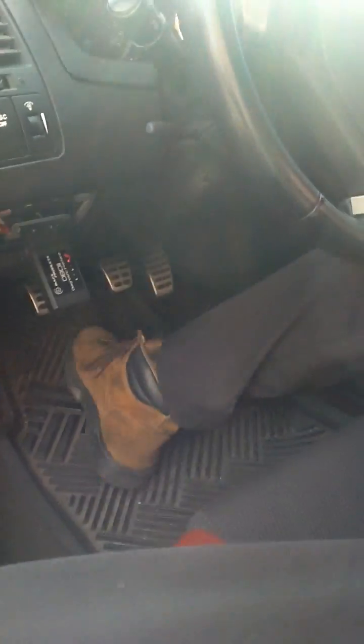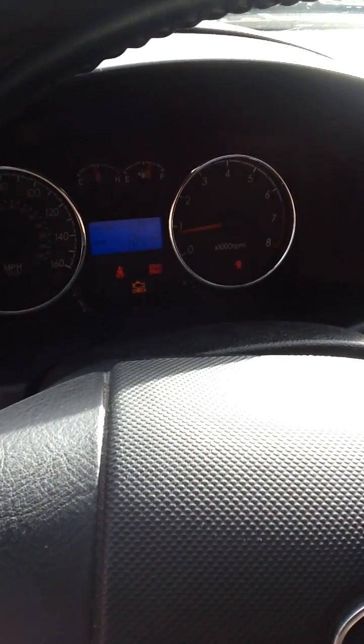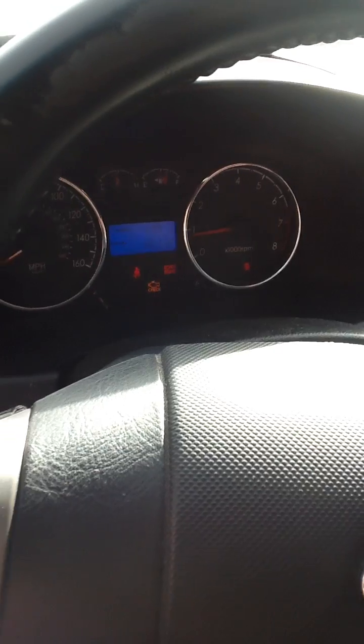And then we'll go ahead and we'll turn the car on. And we have a check engine light, so that means that we've got to scan our OBD2 and figure out what's wrong with that.